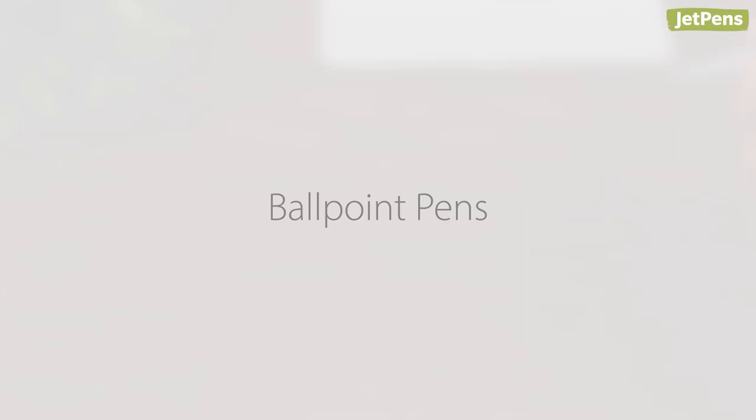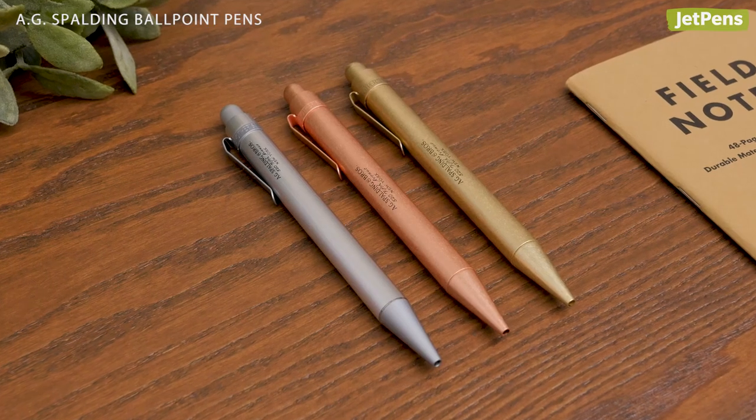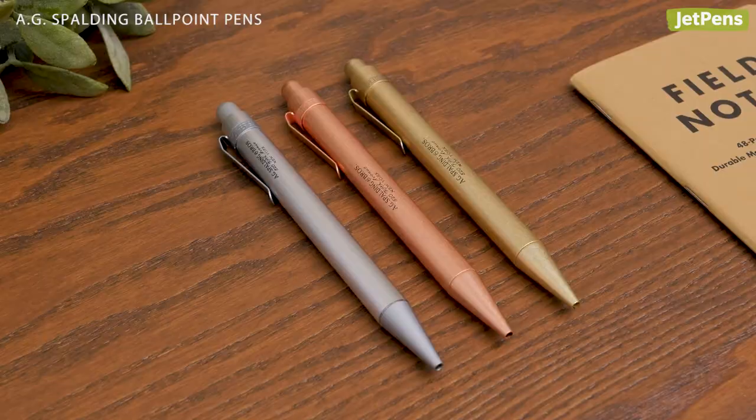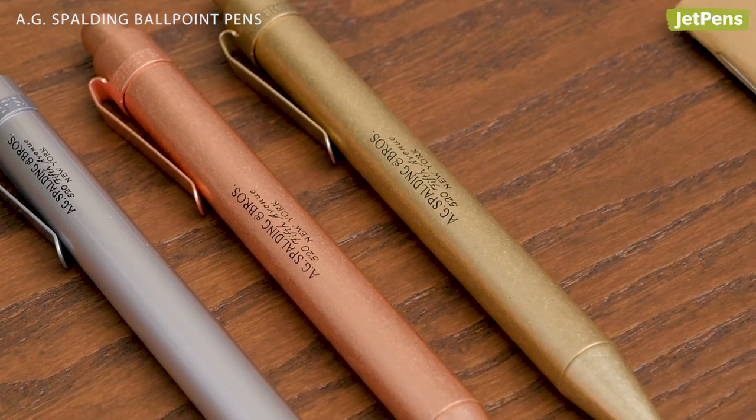Ballpoint Pens. These all-metal A.G. Spalding & Brothers Ballpoint Pens are excellent EDC selections. The copper and brass pens will patina over time for a unique, well-loved look.